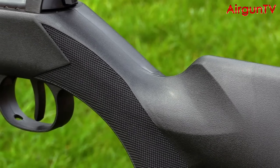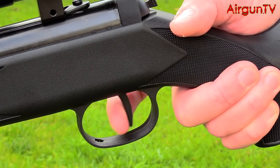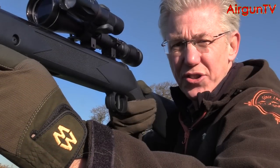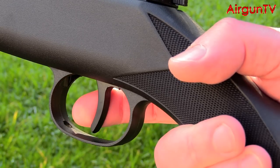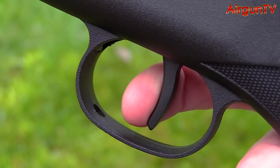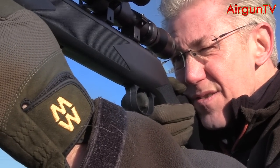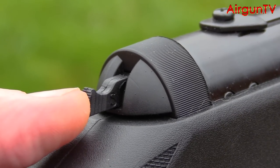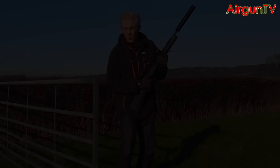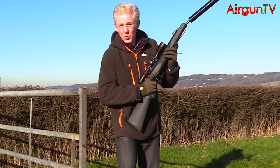Given the acute angle of the grip's rake, I was slightly concerned at the straightness of the Blackout's metal trigger blade, but it actually doesn't feel wrong in practice, especially once you've adjusted the pull weight to your liking. Its two-stage operation offers a definite stop point after taking up the first stage, and the squeeze-through — set to around three pounds of pull pressure in my rifle's case — is very crisp, with no creep whatsoever. Its operation is backed up by an easy-to-reach automatic safety which can just as easily be reset if required. There's no anti-bear trap, so you can decock the rifle if you don't want to take the shot.